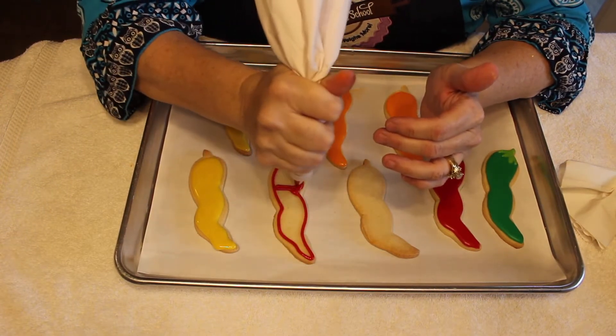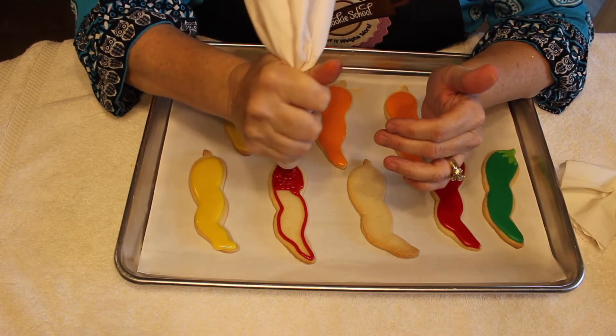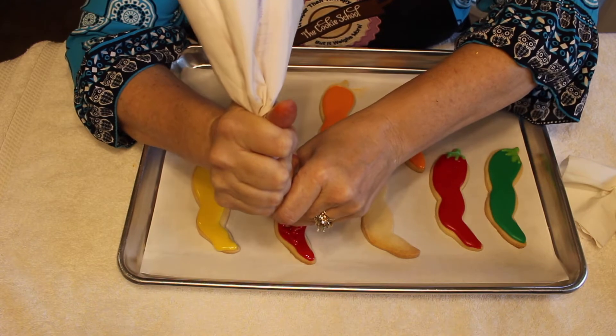Won't these be fun for a Mexican themed dinner party? They're not at all hot and spicy — they are sweet and yummy.